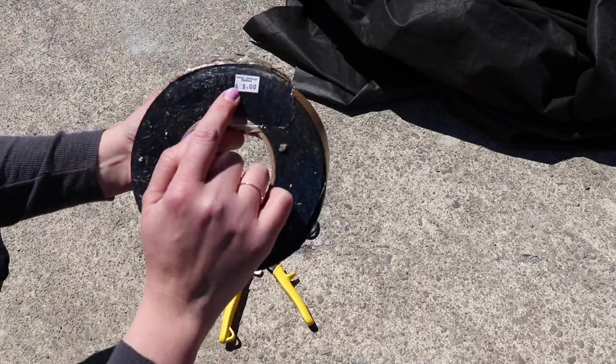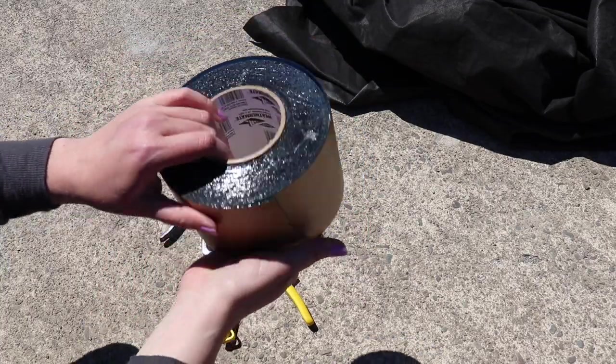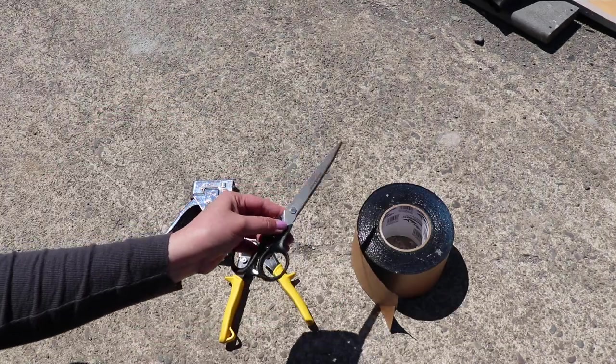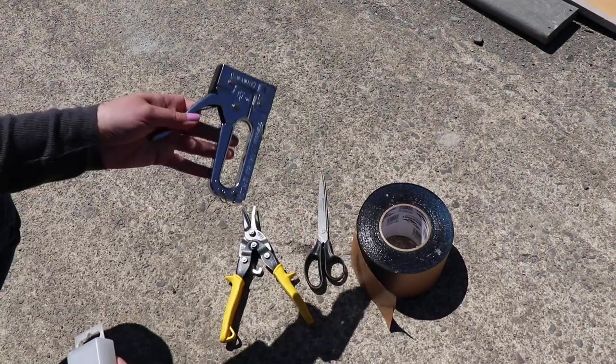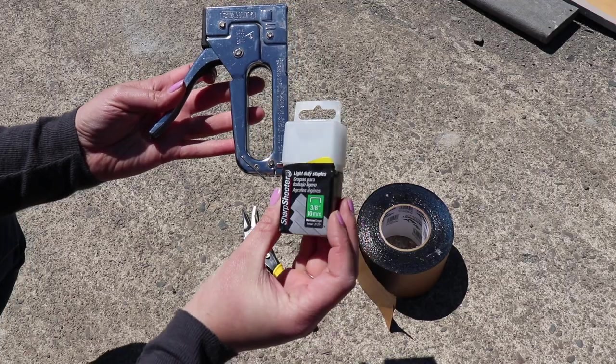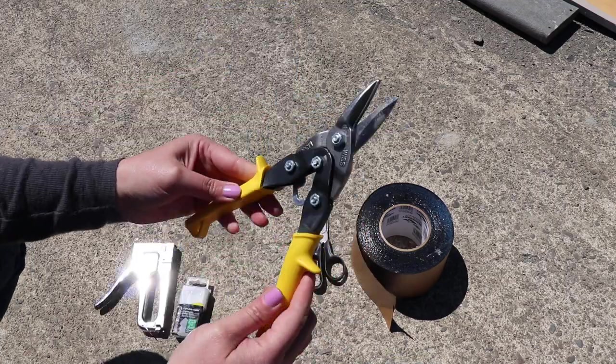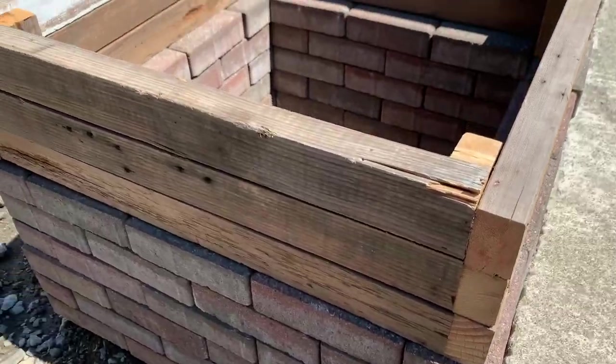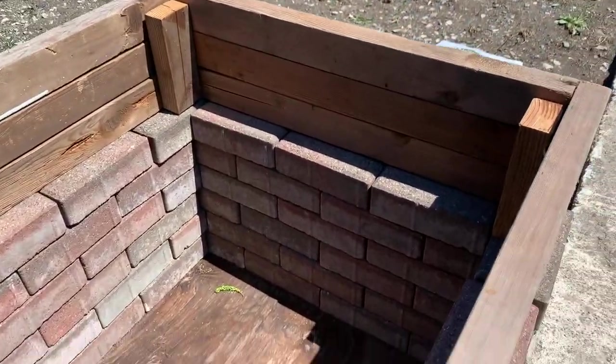You could also use a plastic garbage bag, Visqueen, Grace's Ice and Water Shield, or even metal flashing tape. You'll also need some scissors to cut your tape, landscape fabric, a staple gun and some extra staples, and some wire cutters. You could use chicken wire but I would try to find something that has a smaller gauge square like this.